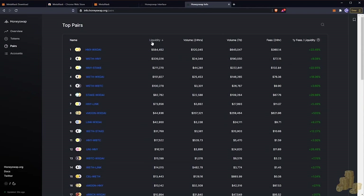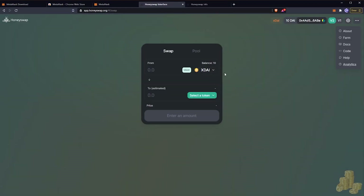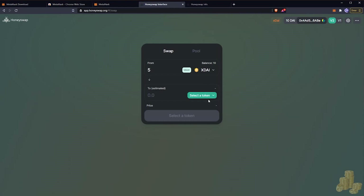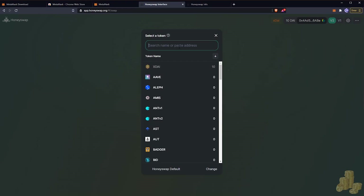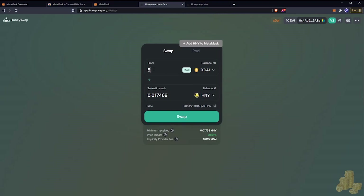Let's go and buy some Honey — we're on HoneySwap so let's support the team. We'll buy five xDai worth of Honey. Remember, xDai is a stablecoin pegged to USD. We type in Honey in the token selector and you can see that five dollars will give you 0.017 Honey. At the bottom it says you're buying at 286.221 USD per one Honey.